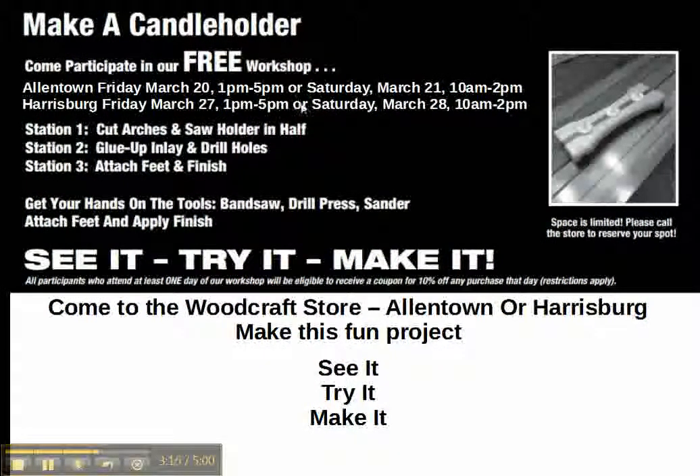So come to the Woodcraft store — see it, try it, make it, and have fun making a candle holder.